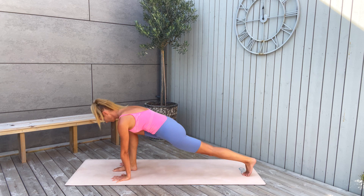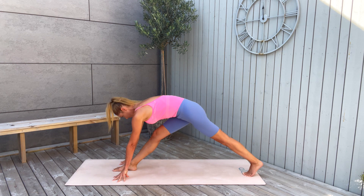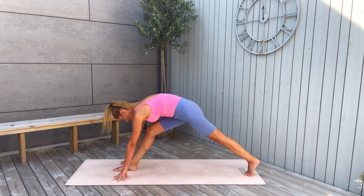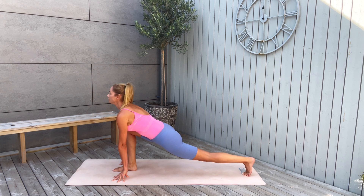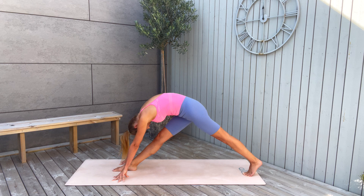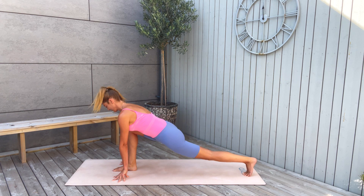Lift the back knee up from the mat and extend the frontal knee — stretch out the hamstring. Inhale, come in front. Exhale, extend. Inhale, back in front again. Then exhale, extend the knee and stay here. Deep stretches of the hamstrings, opening the hip flexors and the hips.